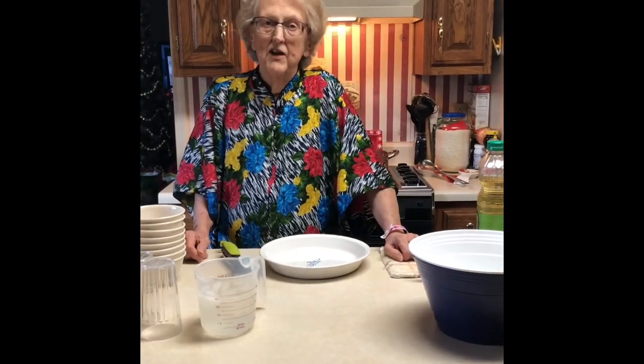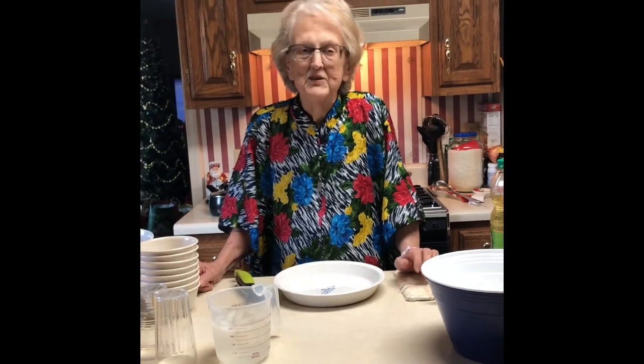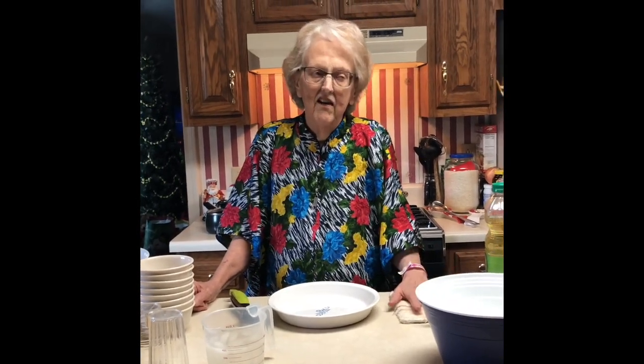Hello, this is Moo Moo Green and Jolene. This is another episode, and today I've had a lot of calls from people wanting me to make chicken and dumplings. So that's what I've done, and I'm going to show you what I did and how to make the dumplings.